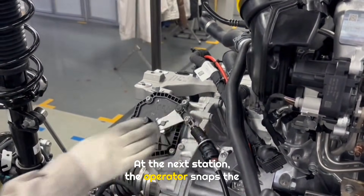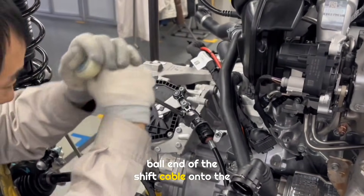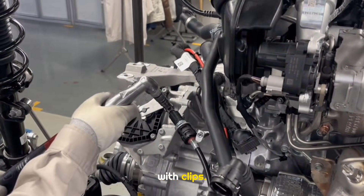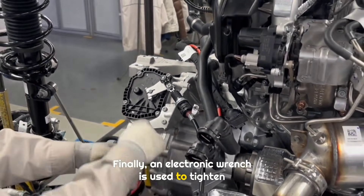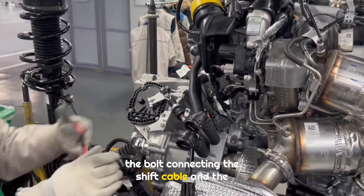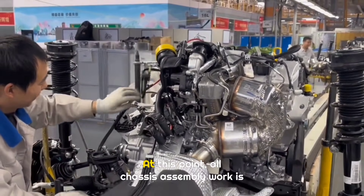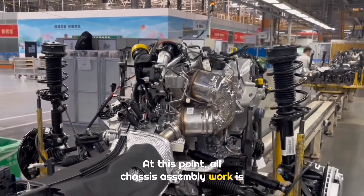At the next station, the operator snaps the ball end of the shift cable onto the transmission, then secures the cable to the bracket with clips. Finally, an electronic wrench is used to tighten the bolt connecting the shift cable, and the steering column wiring harness is organized. At this point, all chassis assembly work is complete.